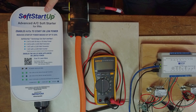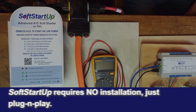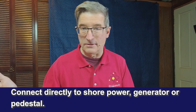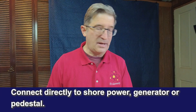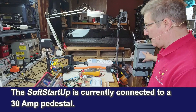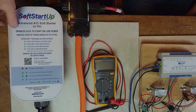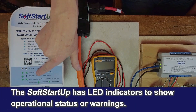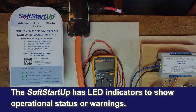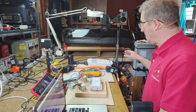Today I've been doing a series of tests on the SoftStartUp. This is basically a soft starter that you do not have to connect directly into the air conditioner — it can just live on your shore power cord, hook right into your generator, or power right off your pedestal. It has a couple of indicator lights, and it's a 50-amp input and 50-amp output.